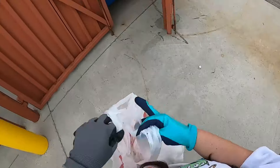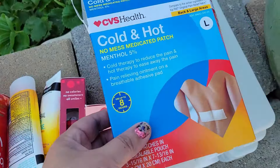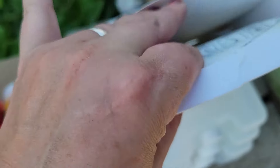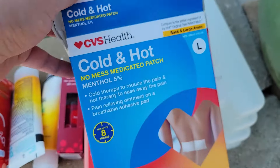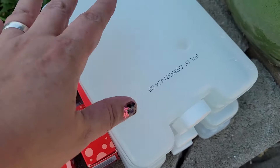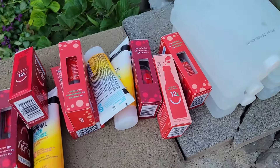We have one cold and hot patch — was it supposed to only have one? It's supposed to have five large patches in a resealable pouch. I had thought it was one of the reusables, but that's okay. Then I grabbed four of the reusable freezer pack things. Those are going to come in so handy — we have a few camping trips lined up.